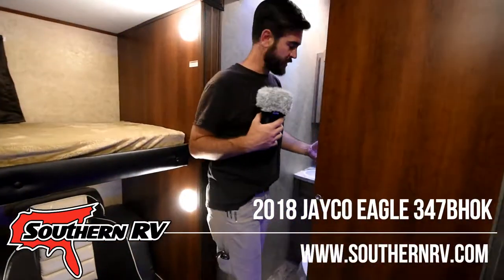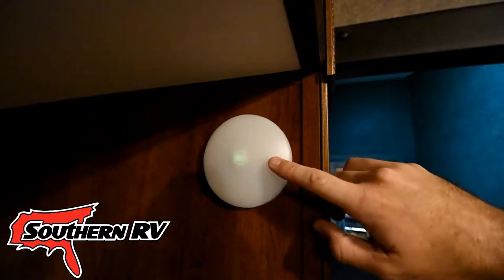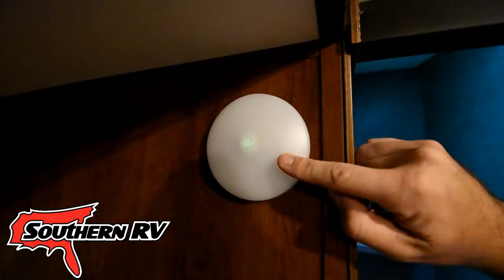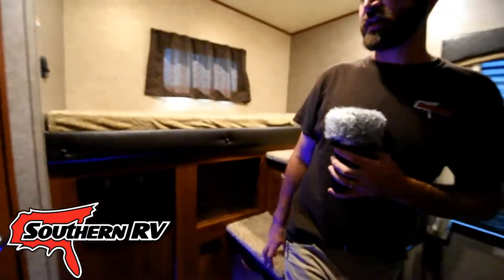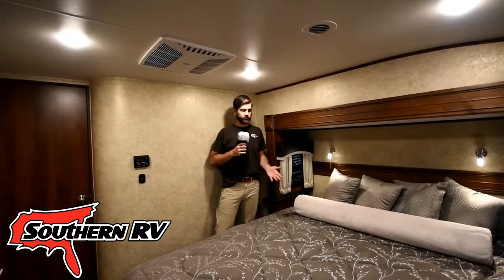The kids also have their own half bath back here. Another cool feature is that each of the lights has a little glow button so that the kids can identify it at night, and there's also a nice blue LED mood light that serves as a night light as the night goes on back here.